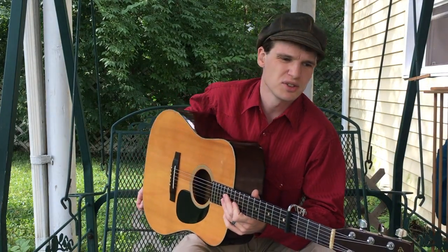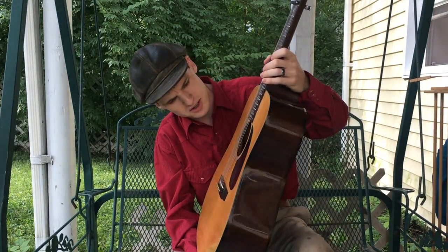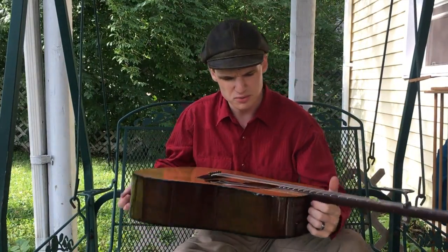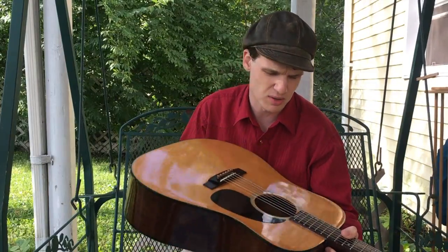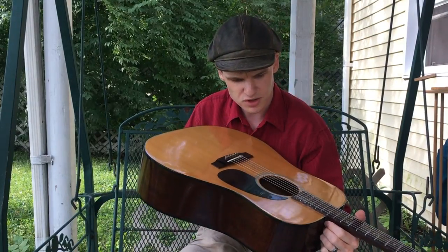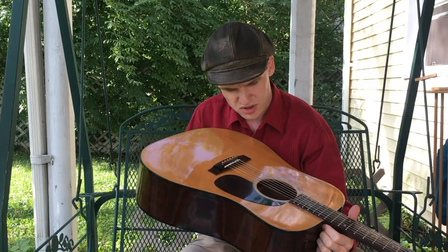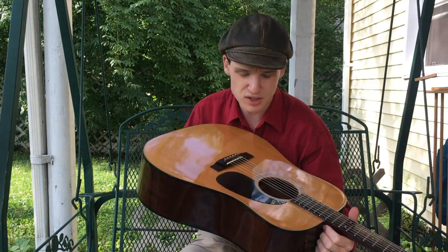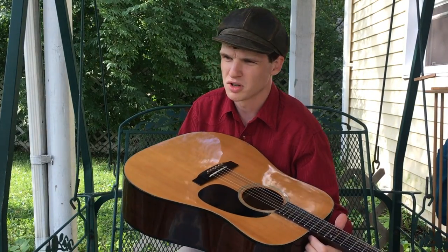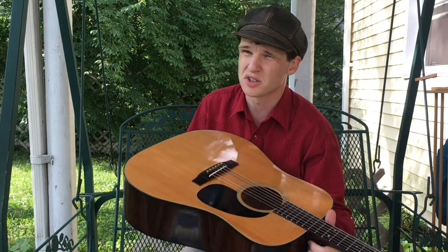If you watched the last video, this is a 1977 Takamine F340S — turns 40 years old this month. This is June of 2017 when I'm recording this. According to the serial number, the first two numbers are the year, the second set of two numbers is the month, and then the last four numbers of the serial number are the production run of that month.